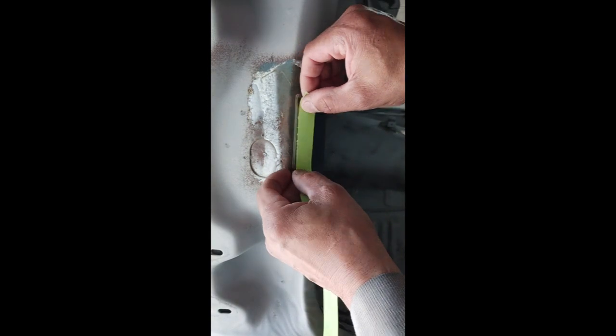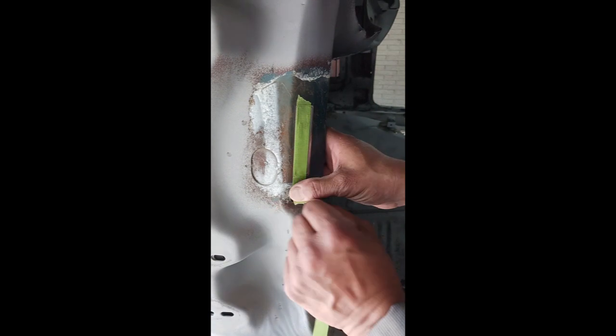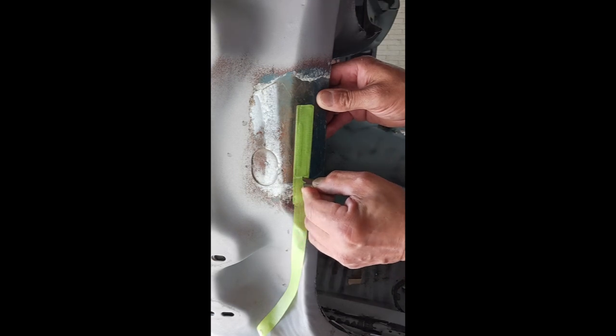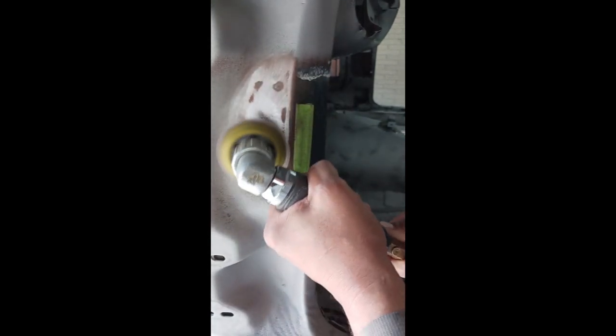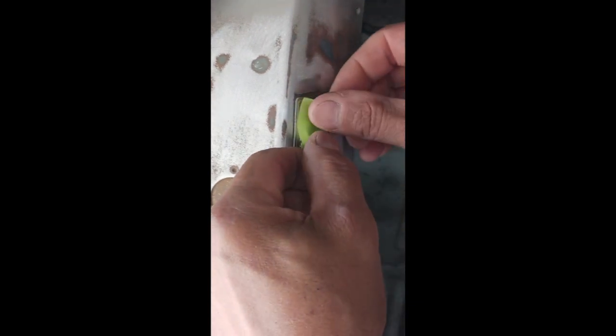I covered this up and gave a wide area so the media blaster couldn't even get close to this VIN tag, because we do not want that to be damaged. I'm going to finish that off myself — going to get it covered up and taped up. This is 80 grit on a little mini DA, and you just work progressively closer to the edge of the VIN tag. Now we're taping it back up so we can get our epoxy primer on without getting any primer or overspray on the VIN tag.